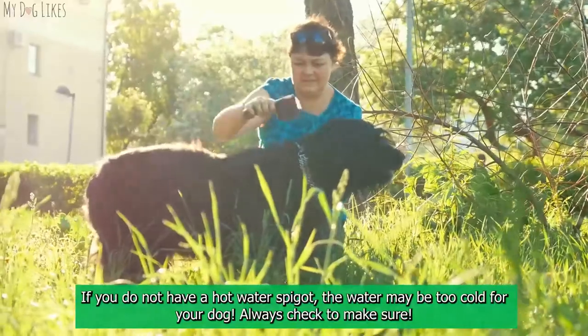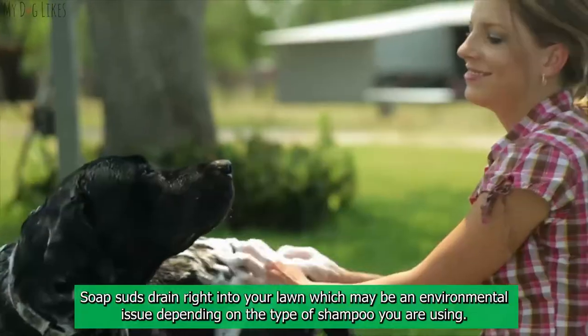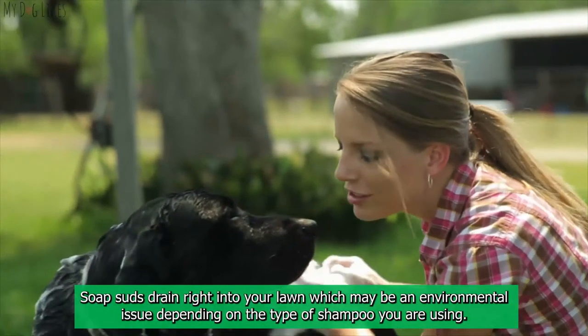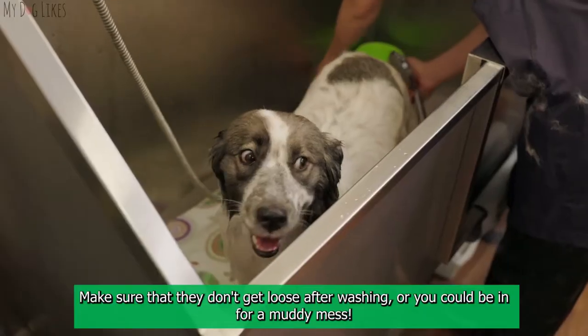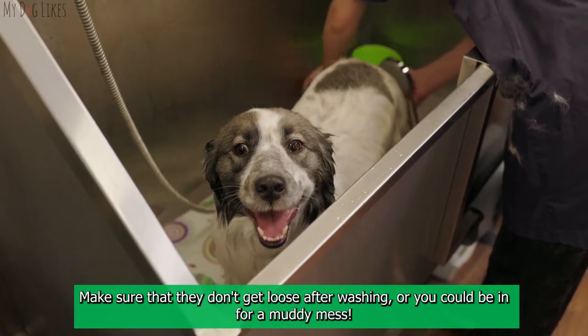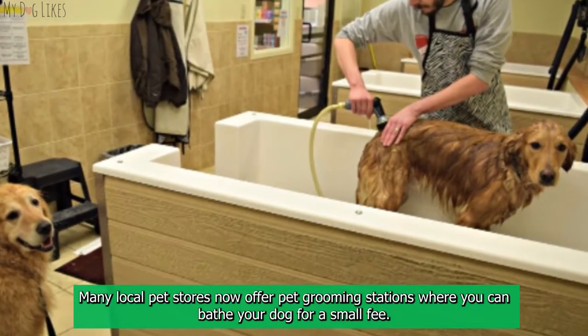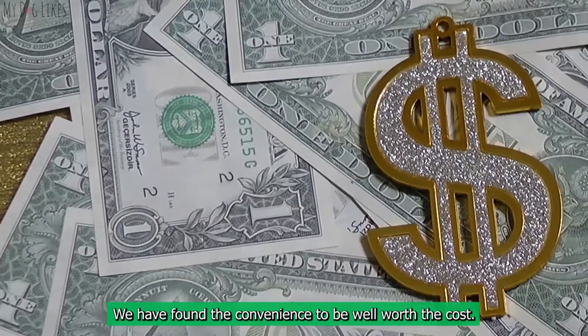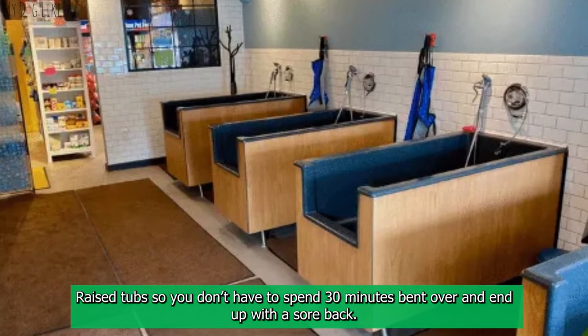Outdoor bathing is free, fast, and leaves no mess to clean up indoors. Cons: if you do not have a hot water spigot, the water may be too cold for your dog. Always check that suds drain into your lawn, which may be an environmental concern depending on the shampoo you use. Make sure they don't get loose after washing or you could be in for a muddy mess. At a self-wash station, many local pet stores now offer grooming stations where you can bathe your dog for a small fee — we have found the convenience well worth the cost.